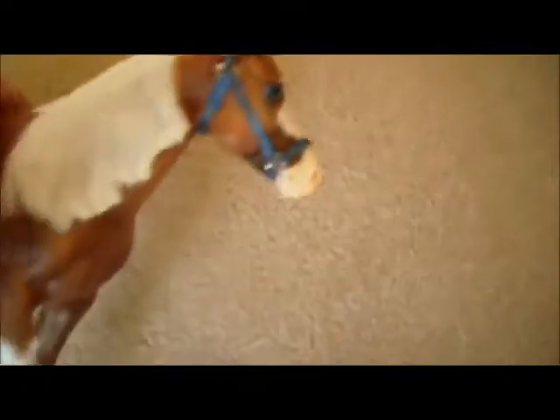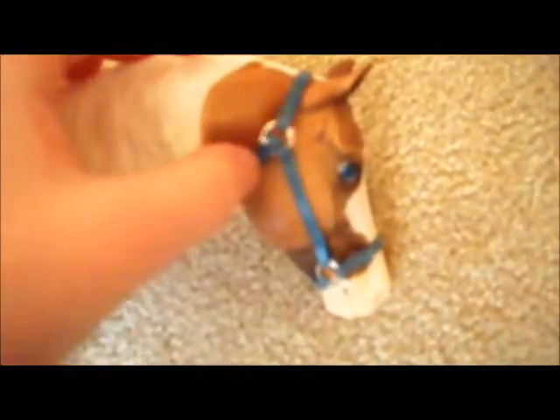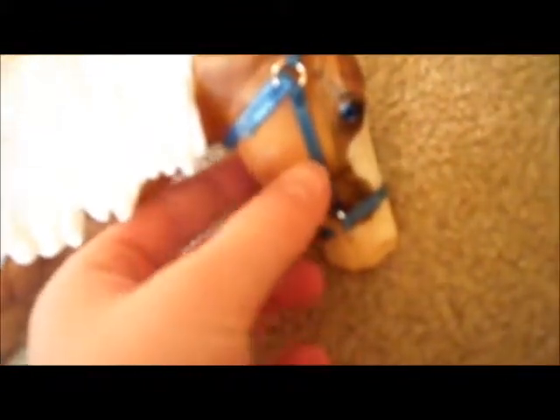And then over on this side here, let's take him down. So there's that side, it's a little bit better than the other side, but it just has, you know, the jump rings there.